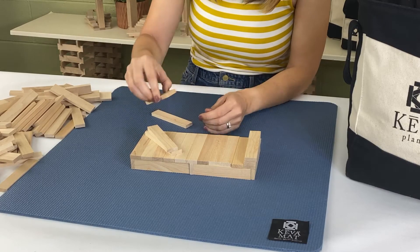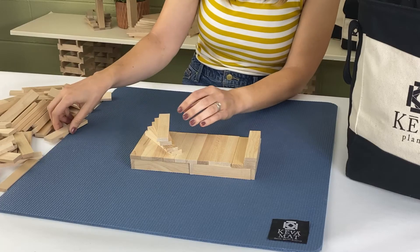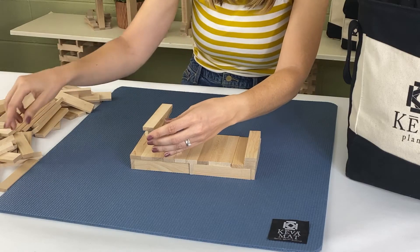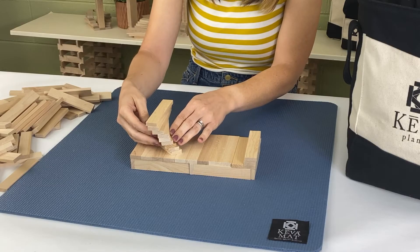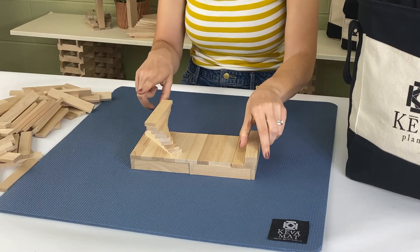Stack the nine planks — four, five, six, seven, eight, nine — slightly rotating them each time. You don't have to rotate them too much; all you need to make sure is that the top plank is parallel to the bottom one, because we'll be building on top of this spiral.